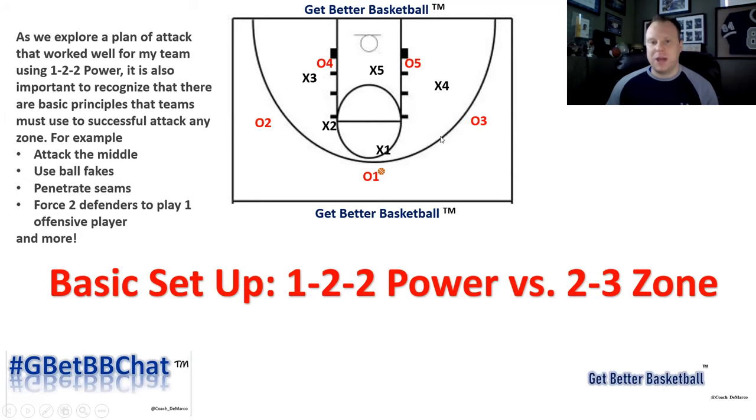It's important to mention that you have to use basic principles to attack a 2-3 zone. This setup and offense is great — it's going to create a ton of advantages for you, but you also have to think about attacking the middle, using ball fakes, penetrating the seams, forcing two defenders to play one offensive player to create advantages against the zone, and many other basic principles of any great zone offense. Make sure you emphasize the keys to attacking a 2-3 zone.